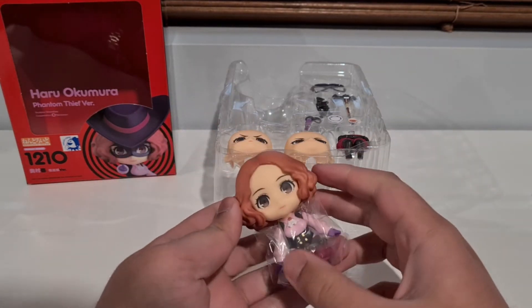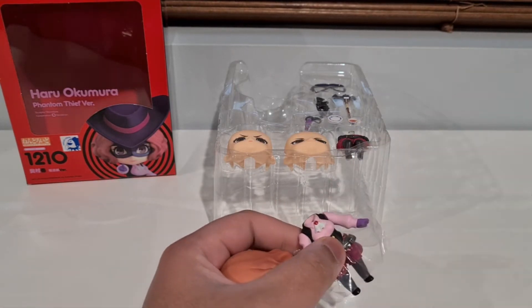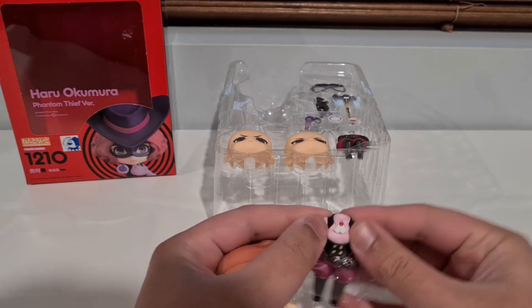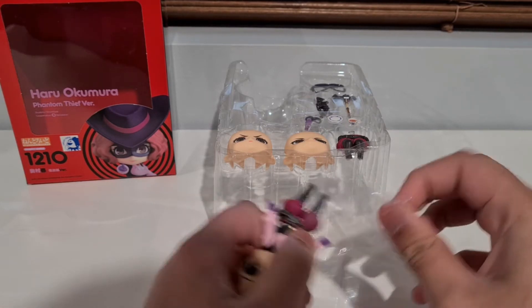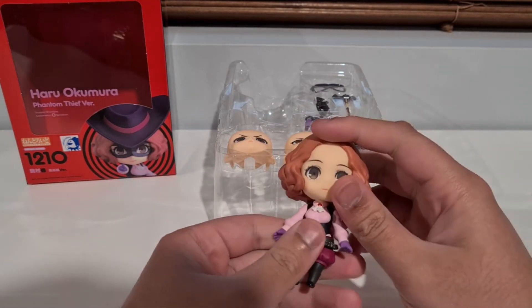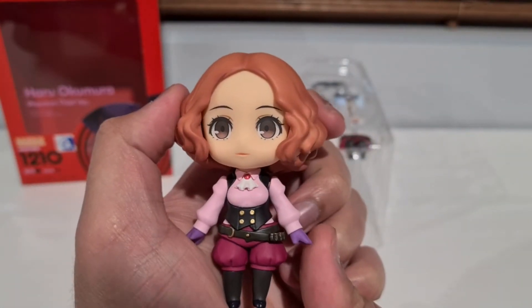Haru looks strange without her hat on. Like, she looks normal when she's in other outfits, but just in the Phantom Thieves outfit she just looks different - like this is a different person. Hopefully this will be the motivation I need to go and start the Royal. But if it's not, then give me Kasumi and I'll definitely start the Royal so I can unbox her and know who the heck she is.